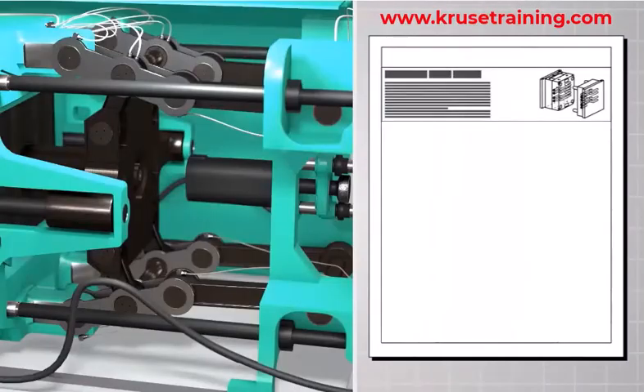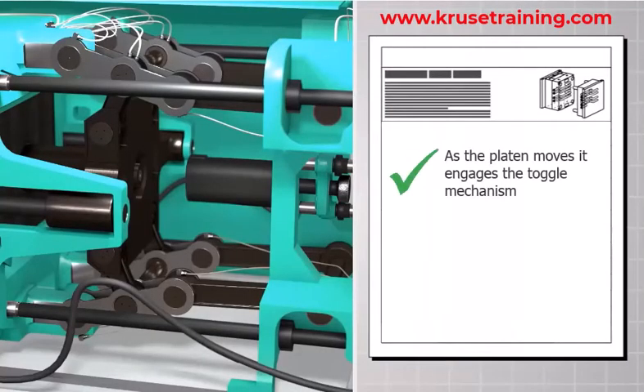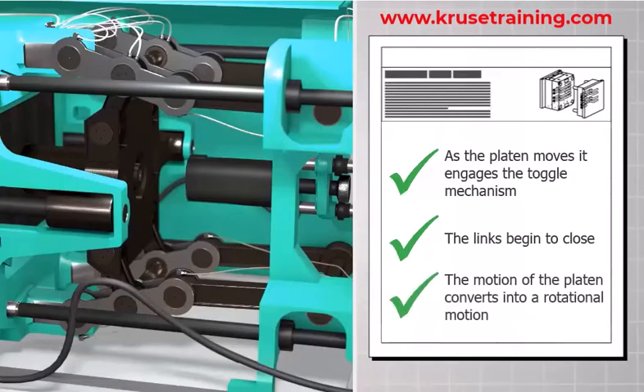Toggle Activation: As the movable platen continues to move, it engages the toggle mechanism. This action causes the links to start closing, converting the linear motion of the platen into a rotational motion.